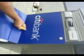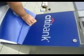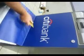Back and forth. It's important that you have a good squeegee. You can do it with your hands, but it's going to be a lot more difficult.